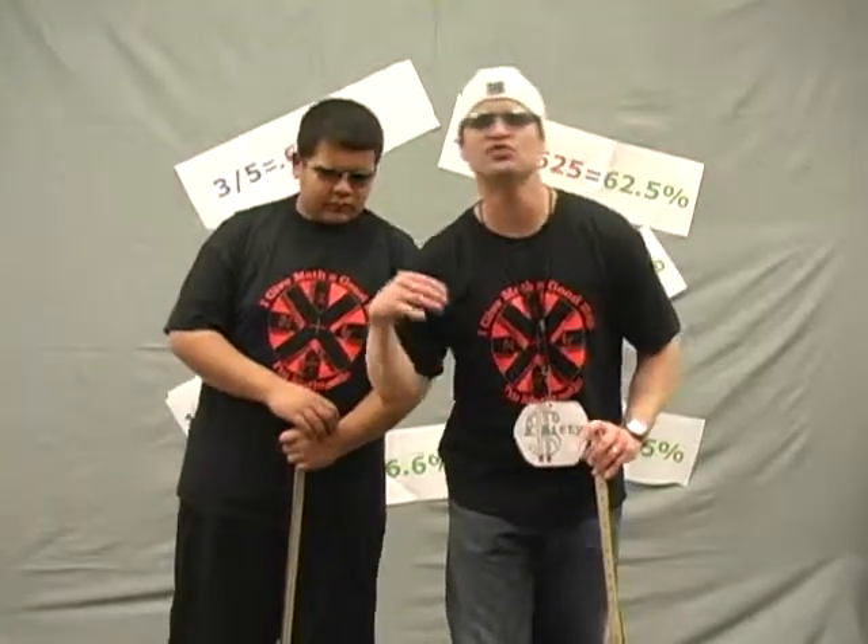A fraction is a way to show a part. One-fourth a cup, half-hour till we start. Ten and five-eighths inches when measuring a dish. Three-fourths tablespoons when making a dish.